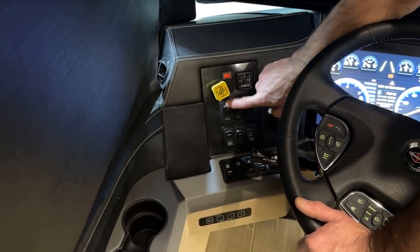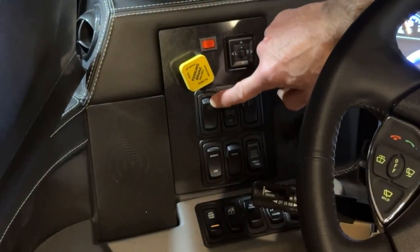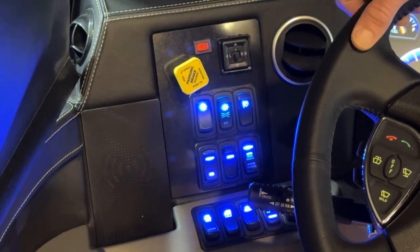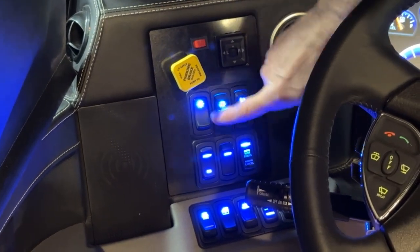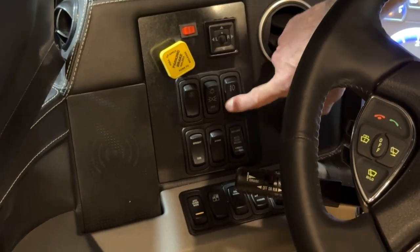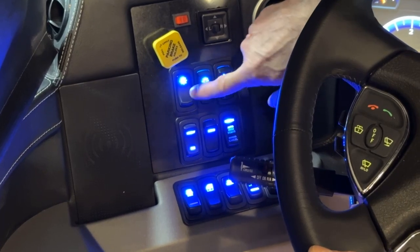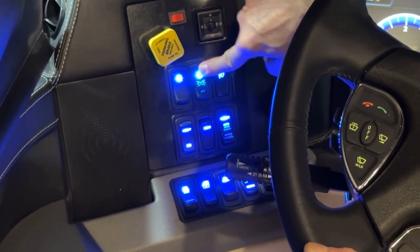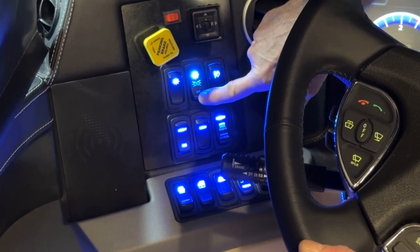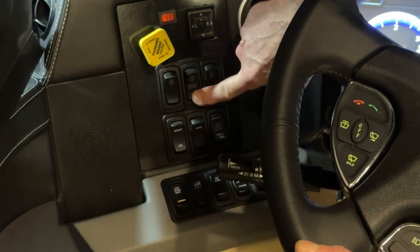The switch below the parking brake is the automatic headlight switch. When you put it into automatic, the headlights automatically come on when you have the ignition on. Push down and they're off. The switch next to it is the manual headlight switch. We have headlights on, running lights, and then off.